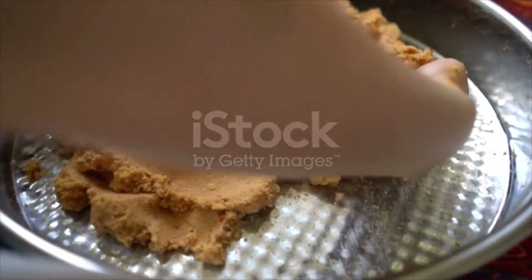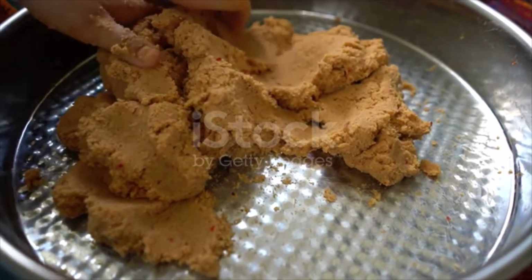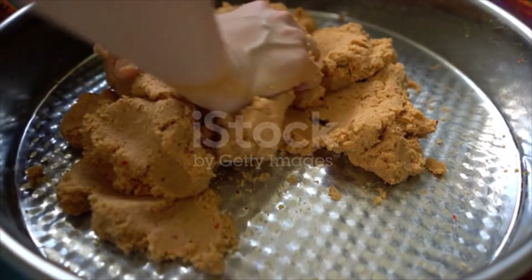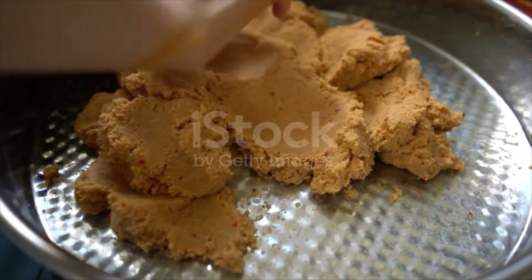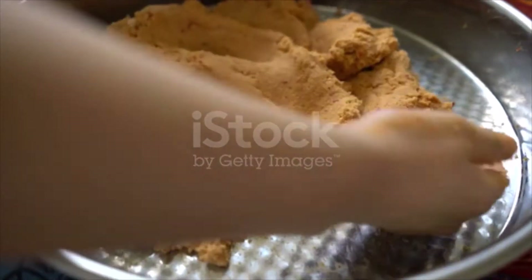Remove from heat and set aside until it cools down. In the meantime, wash and drain the green lentils and take them in a small saucepan, add boiling water to pass over two fingers, and simmer until soft.